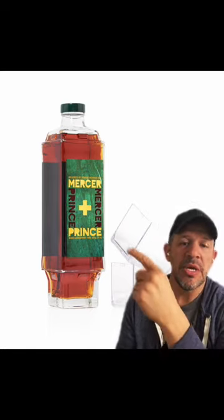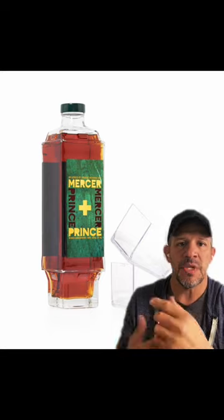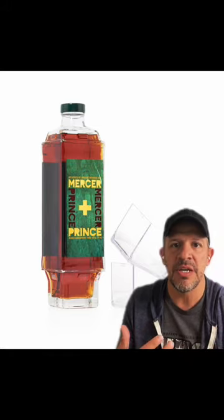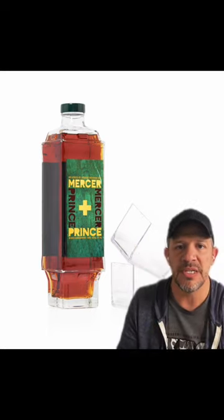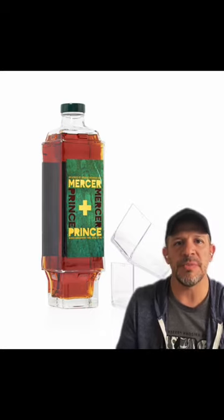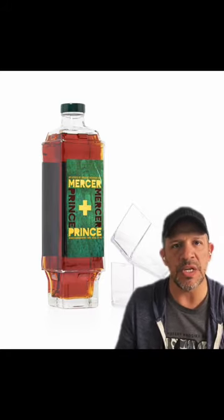So let's take a look at this label — the label is pretty awesome. I'm not a big fan of this green color against the brown of the whiskey itself. The Mercer and Prince die cuts happening on the label don't really pop out as much, but you do have this really cool foil stamp on top and bottom with that plus cross symbol in the middle. From a structural design standpoint, the bottle and those two end caps are definitely not a winner for me.